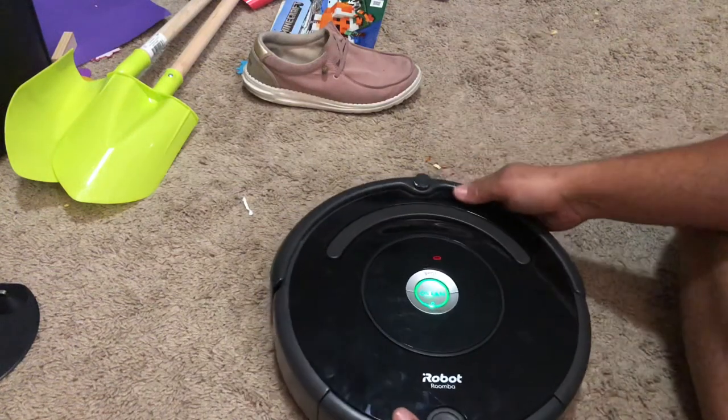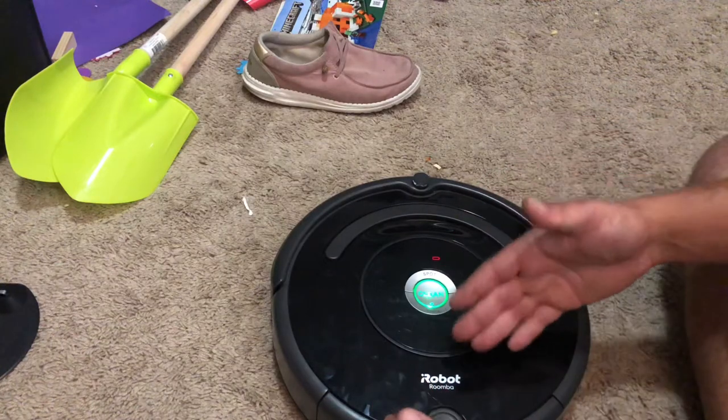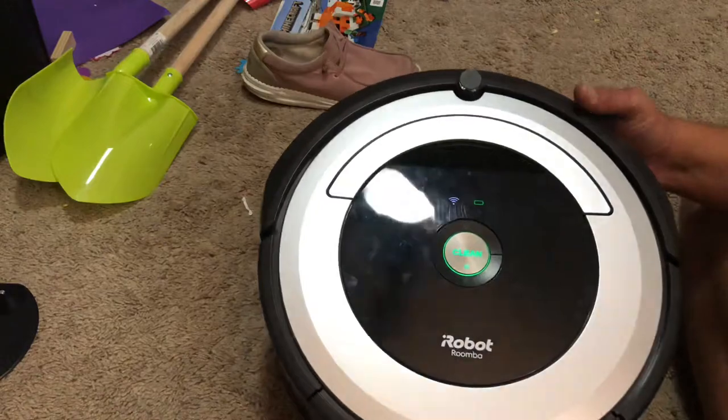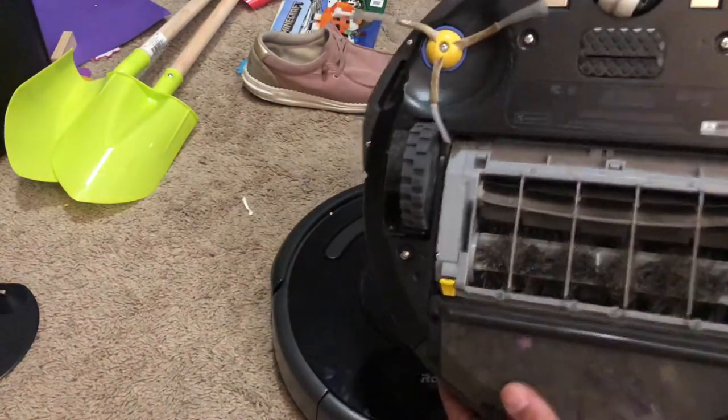Hey guys, what's going on? So in today's video I'm going to show y'all how to remove the front wheel of your Roomba iRobot. It can look many different ways, but the front wheel, the caster wheel, will be the same.